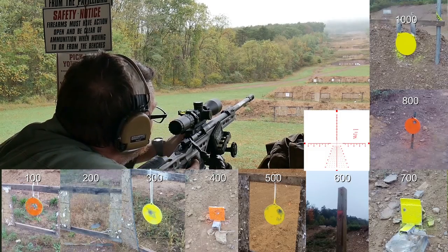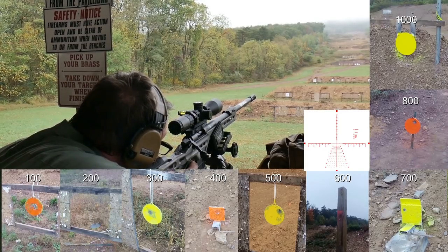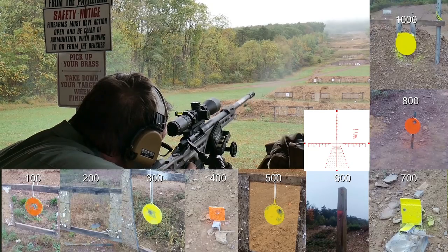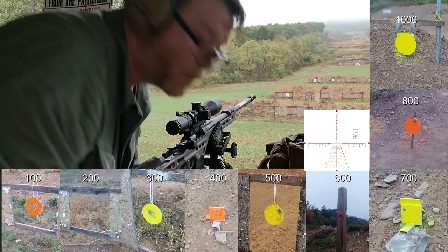Seems like there's a shift left. Getting a little wind, right to left. I don't think I hit that. Let's get some more ammo.